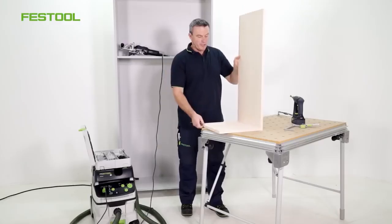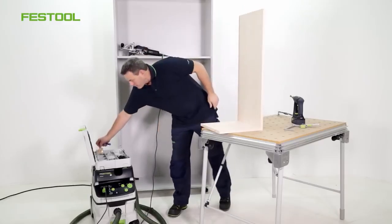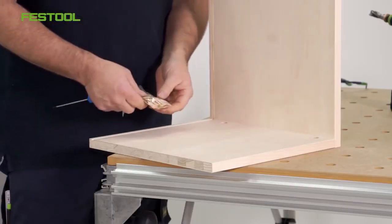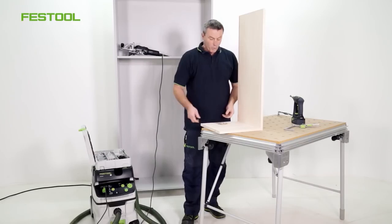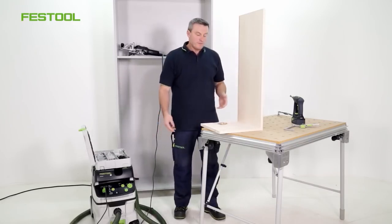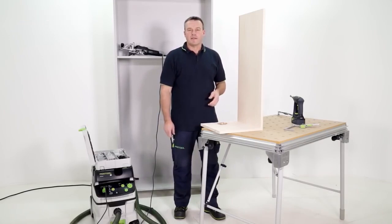Some of you might not like having these holes here. You could cover these holes with these small cover caps. I hope you've learned something about the detachable corner joint system from Festool. I look forward to seeing you again. I'm Frank. Thanks for watching. See you next time.